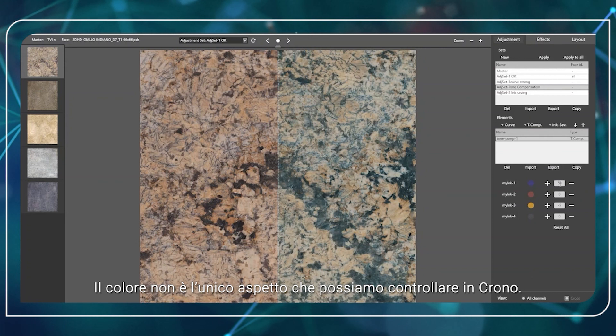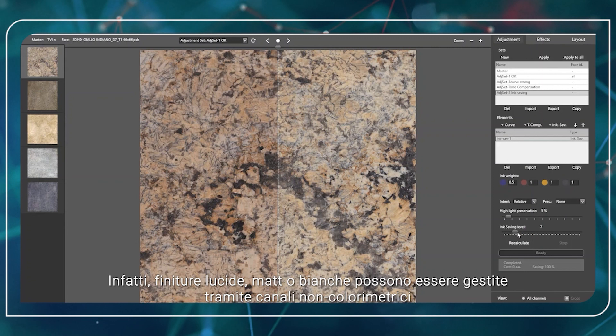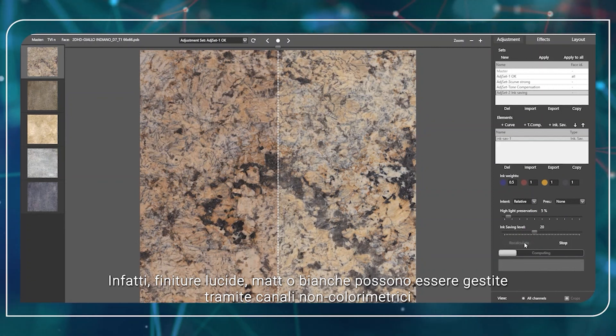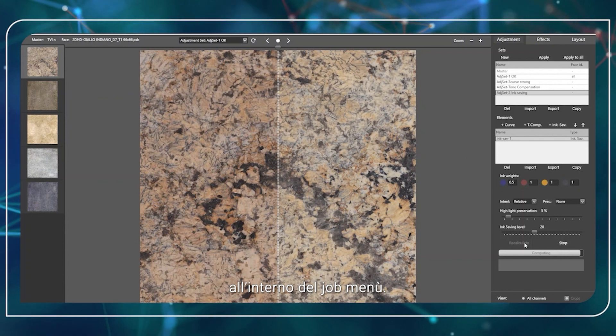Color is not the only aspect we can take care of. In fact, glossy, matte or white finishes can be handled through non-colorimetric channels. We can also use the same tools within the job menu.